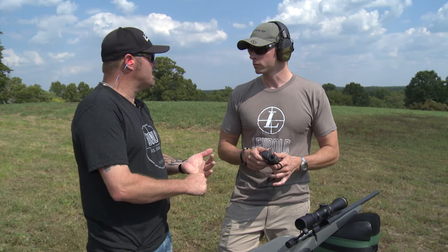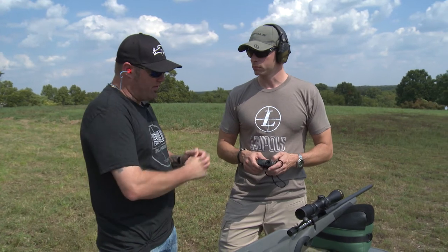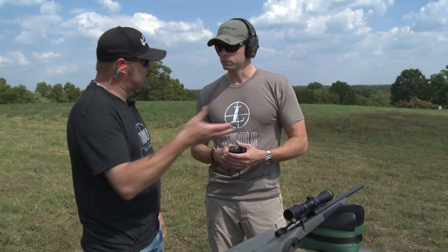I do get confused sometimes with mils and minutes of angle and things of that nature. Basically what I've done in the past before this system is I've used a ballistic calculator and would dial the yardage. But this is so much simpler.